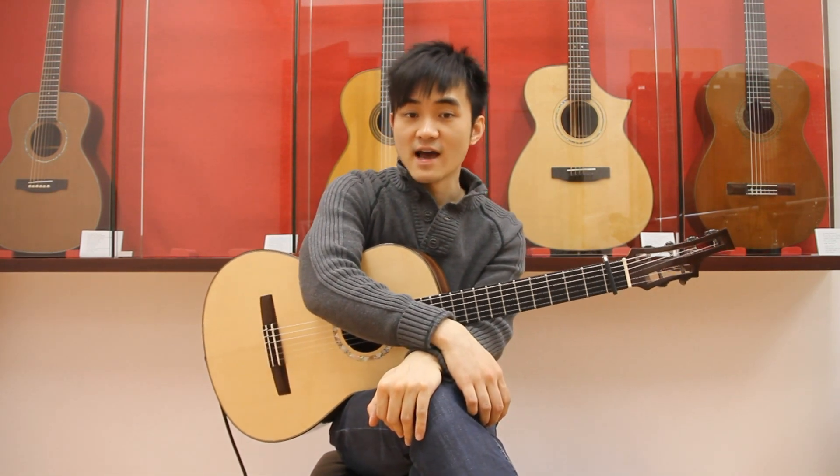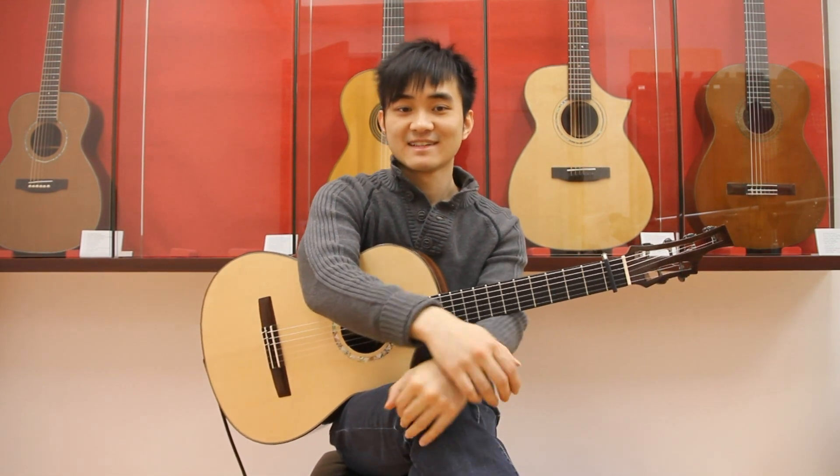Try to make the melody as beautiful as possible. Have fun playing my arrangement. Thank you for watching!